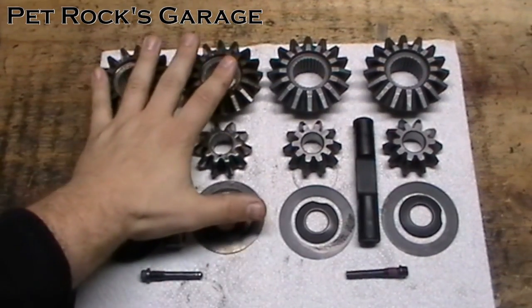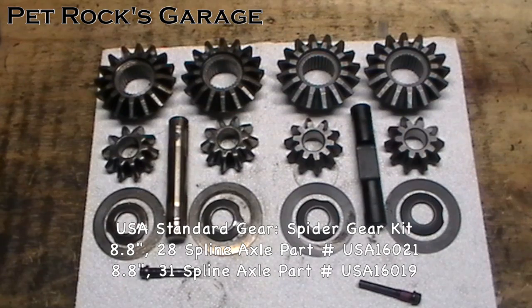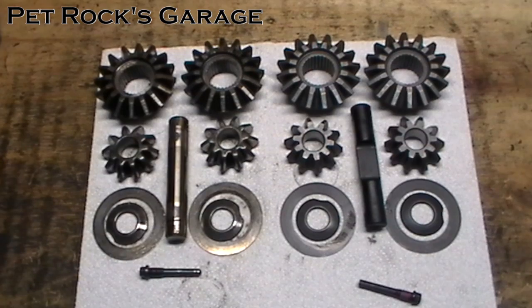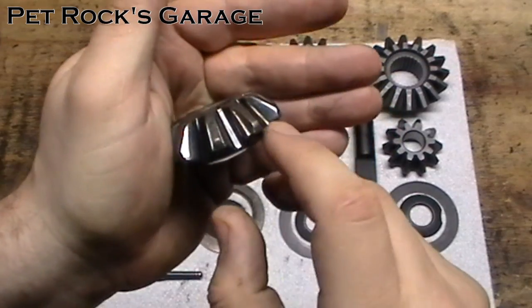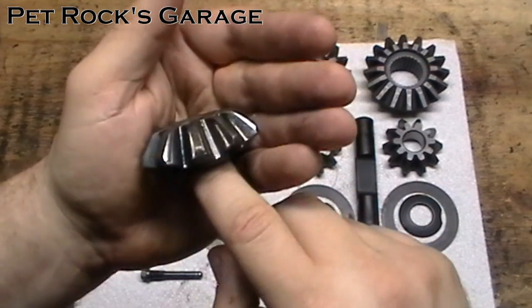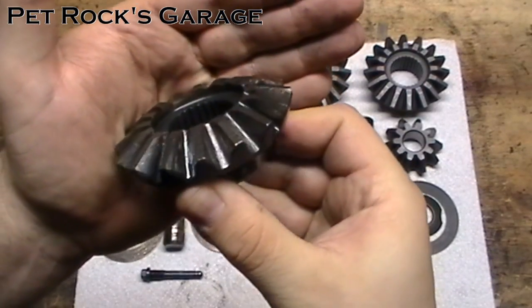Here are the gears — this is the old set and this is the new set. If you have an 8.8 Ford differential you'll have a different part number, but the parts themselves will be virtually identical except for the splines. That's why installing spider gears on this 7.5 differential also applies to installing spider gears on an 8.8. If you look closely you can see how the edges are rounded and the sides are rounded as well — that's the wear that's causing the up and down play. The top gears don't have that problem; they're nice and square.